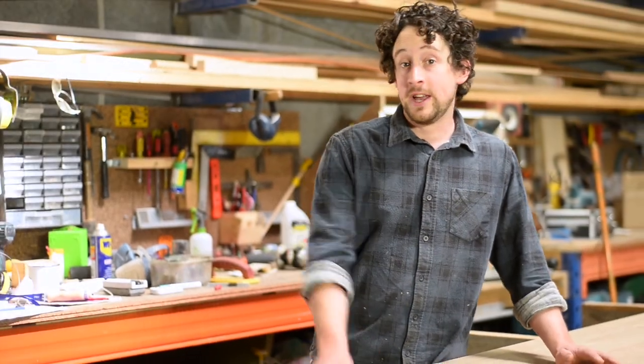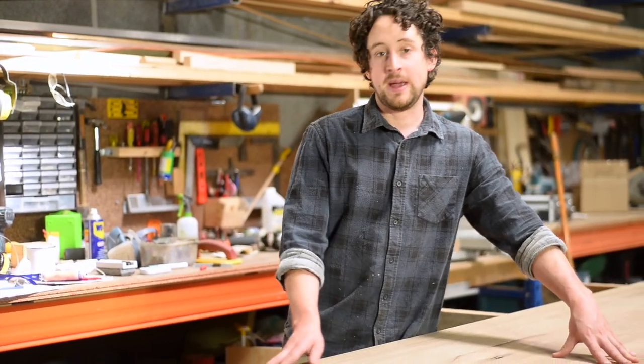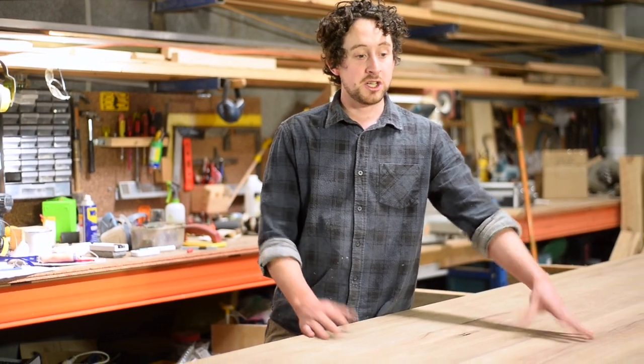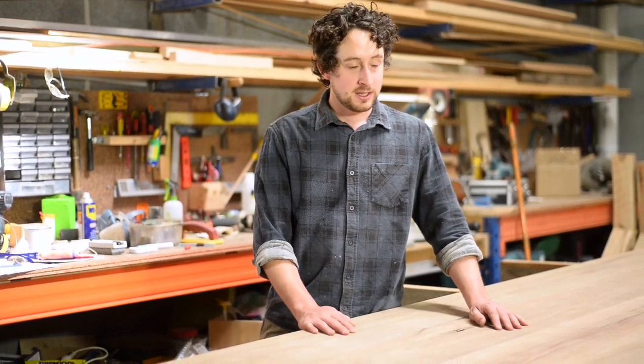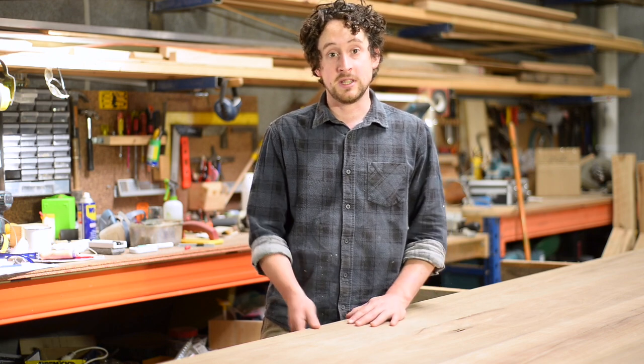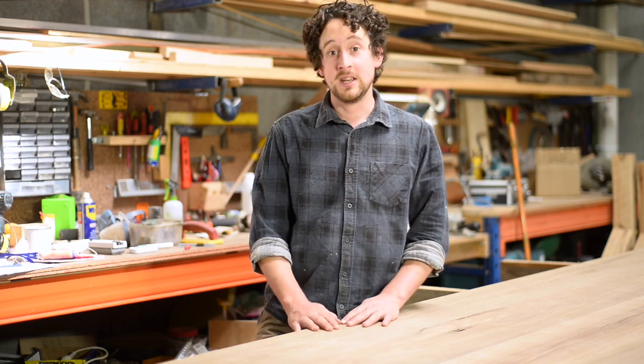So we've completed our chamfer and our round over. I need to give this whole thing a sand — I'll probably just end up hand sanding all of these edges to give them a really nice smooth finish. If you wanted a deeper chamfer, it's just up to your aesthetic preference and the ability of your handheld router to take a larger chamfer bit, so there is that limitation. If you want any more information on these router bits or any others, just click on these links below.